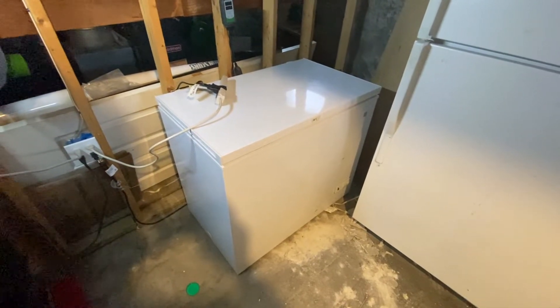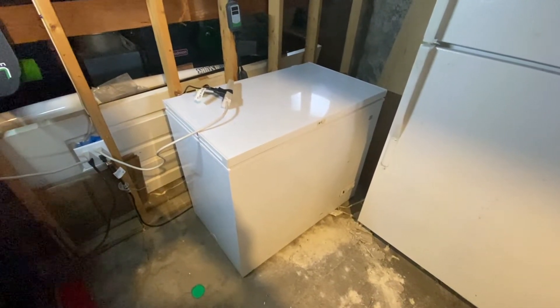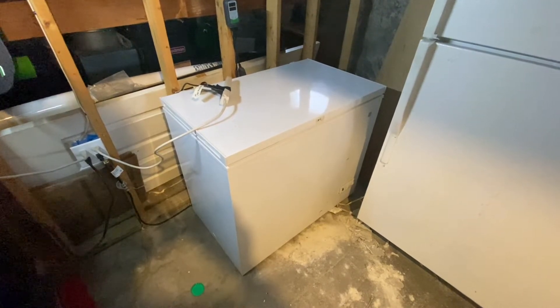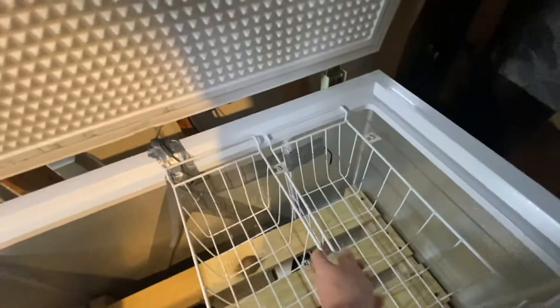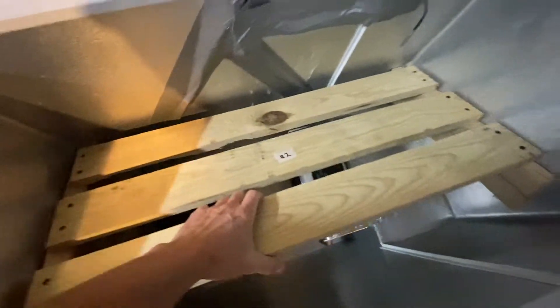So this is my homemade DIY heat autoclave for reusing N95s and sterilizing them. It's a chest freezer, and inside of it there are standard racks which hold things to be sterilized, and a wooden rack.